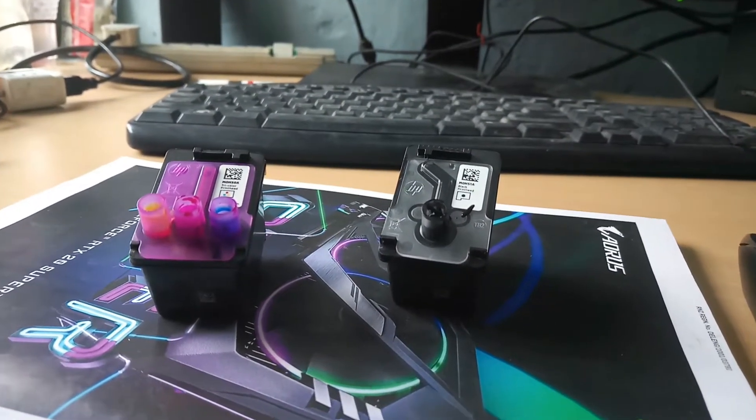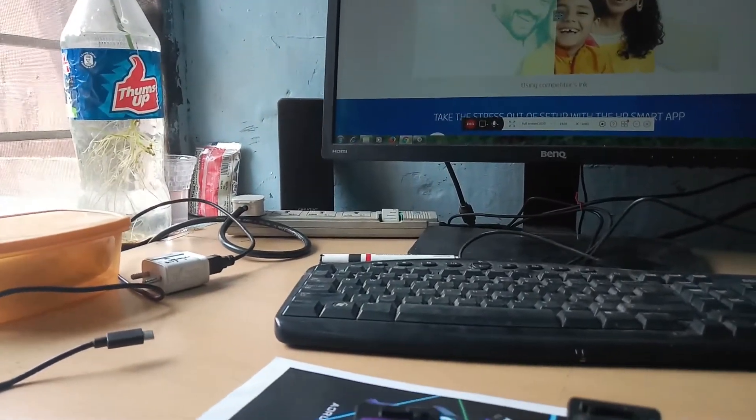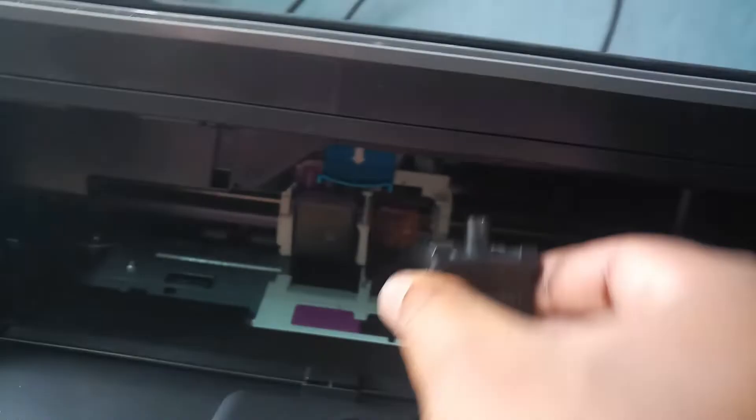Hi friends, now I will insert the ink cartridges. First, the color cartridge — I take the color cartridge and insert it; there is a notch on this side. Press it until the locking sound comes. Next I take the black cartridge and insert it.